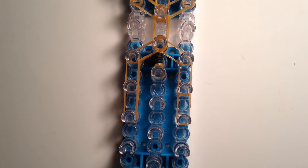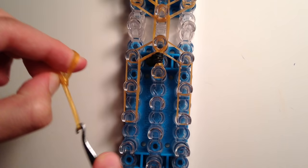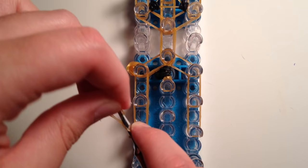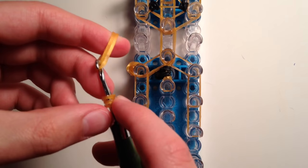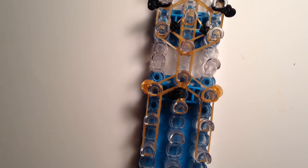Now we're going to add on the arms. Take one orange band, twist around the tip of your hook two times, creating three loops. Then grab double bands, place them on the tip of your hook, slide on the loops, and bring both ends back over. Take this onto your fingers and place it down on the fifth peg down from the top on the left side. Then repeat for the other side: twist another band two times, creating three loops, grab double bands, slide on the loops, bring them back over, and place it down on the other side.